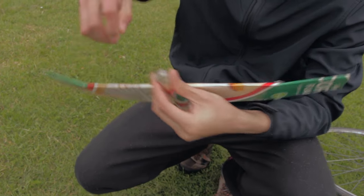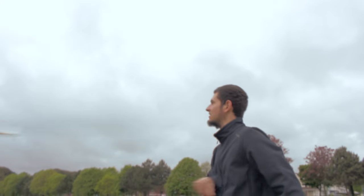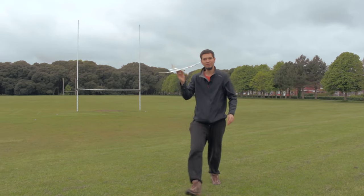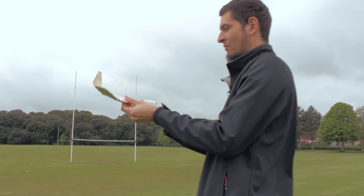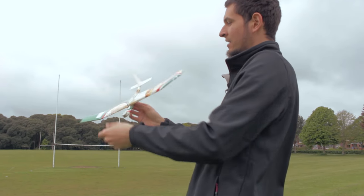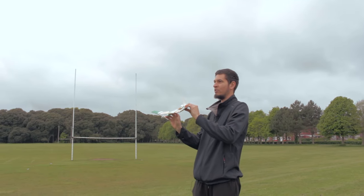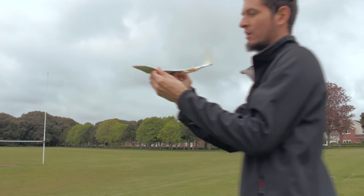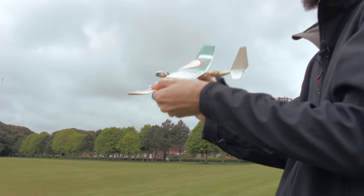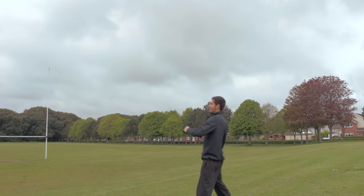Now we have to start testing. The first flights might not be successful but with some corrections it will improve. In my case I found that I needed to add more weight on the front. So now the airplane is balanced as explained before, and we are going to do a few test flights. You'll see if it is going to the right or to the left, or too much up or down. Remember we can bend the ailerons or flaps to correct this. Let's try it right now.